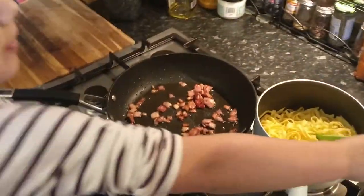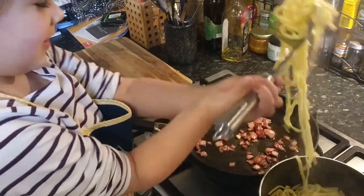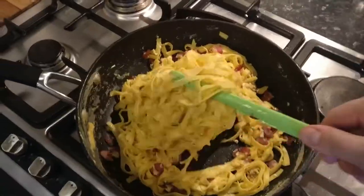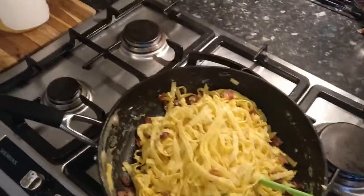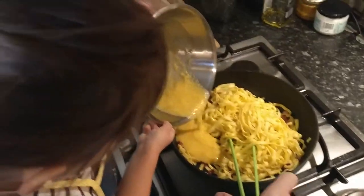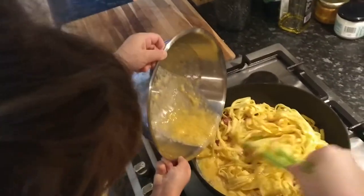Add the pancetta. When the pasta is ready, drain the water. Fry the pasta in the pan. Turn off the heat and add the egg mixture. Mix, mix, mix some more.